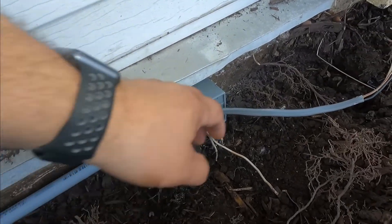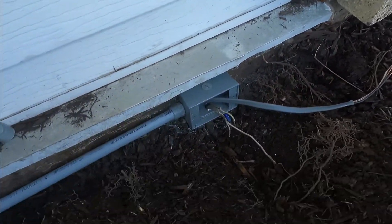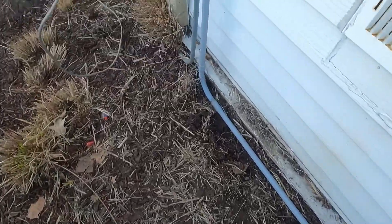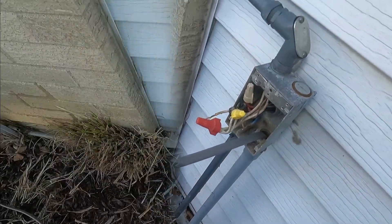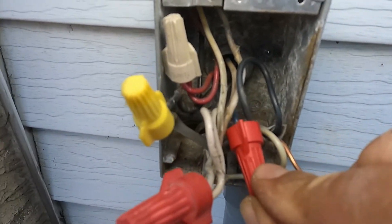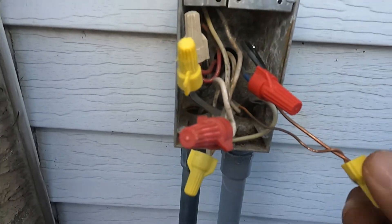Now we're going to make our connections. I decided to install this because I need the ground — everything has to be grounded. So right here I'm going to make my connections. I connected my blue wire with my new black, blue and black, then my white and white, and my ground and ground.